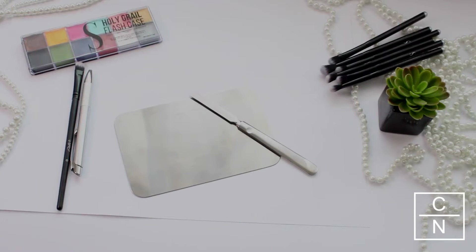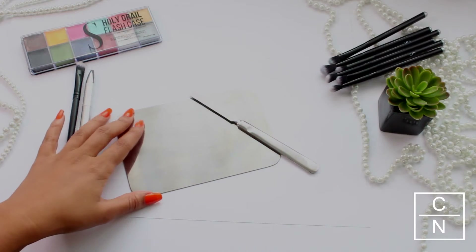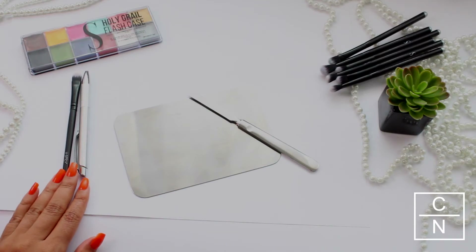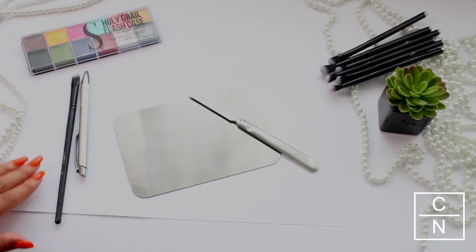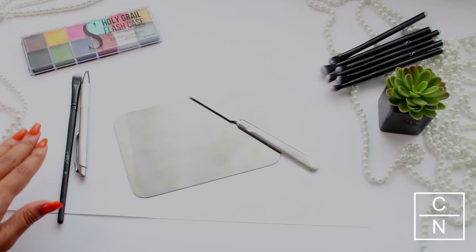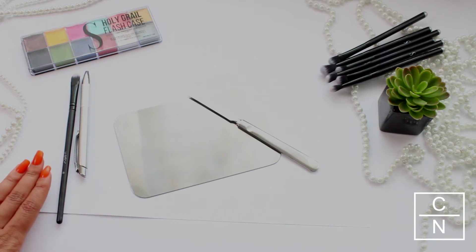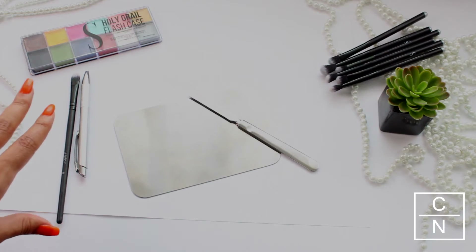What you guys will need today is a spatula, a mixing palette, a pen, a concealer brush, and obviously your Switch Beauty Holy Grail Flash Case. You'll also need a white sheet of paper — this is where we'll mix on. You can store this away and make a note of whichever colors that you mix to get the perfect shade, so you'll always remember which color was which.